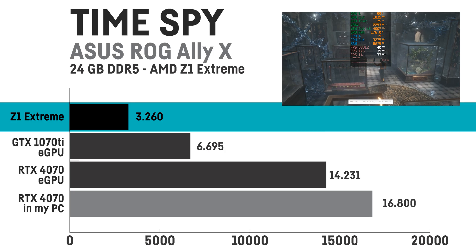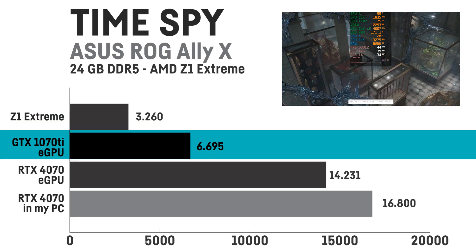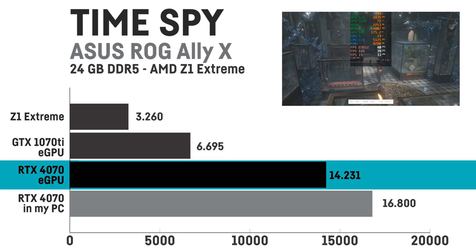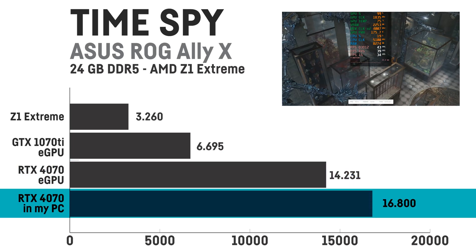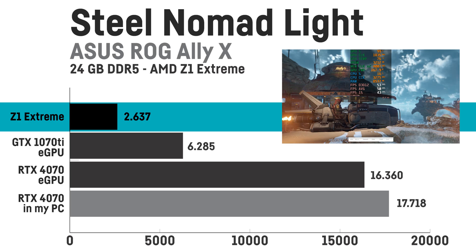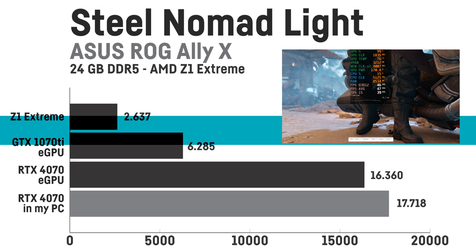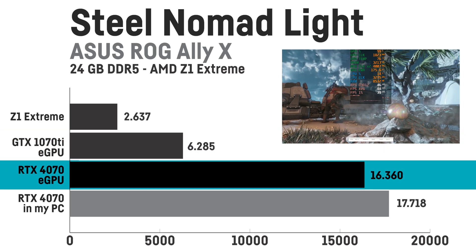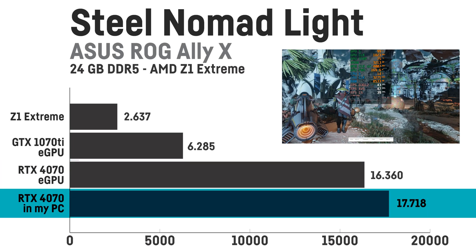In Timespy I saw similar results with 3260 for the LIX and its Z1 Extreme, 6695 with the GTX 1070 Ti in the eGPU casing, and 14231 with the RTX 4070, whereas my desktop system is only slightly faster with 16800 points using that same RTX 4070. For the new Steel Nomad Lite benchmark the LIX only scores 2637 points, whereas with the eGPU and the GTX 1070 Ti it's already 6285, and using the RTX 4070 the difference was quite huge with 16360 — my desktop PC only being around 8% faster with 17718 points.